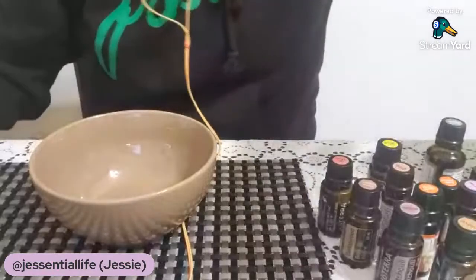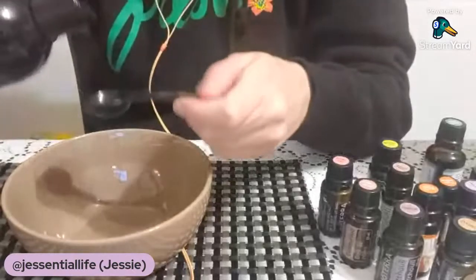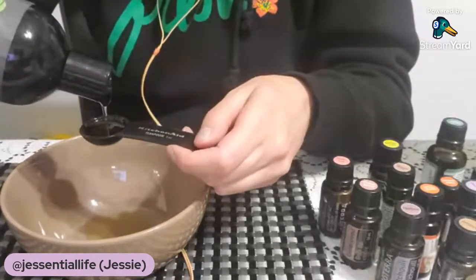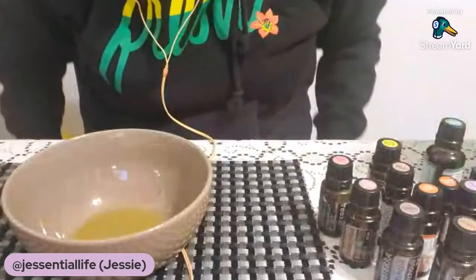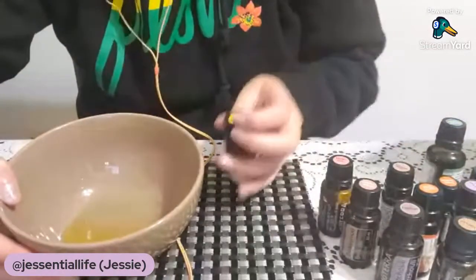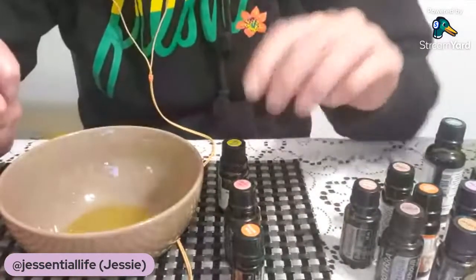I'm going to share what it looks like as I mix it, since I think the visual will be helpful. I normally start by adding the carrier oil first — a tablespoon. Since my tablespoon is in use, I'm using three teaspoons, which equals a tablespoon. I've decided the essential oils I really wanted to use are bergamot and geranium, and I thought I'd also add frankincense because it's really relaxing and great for grounding.